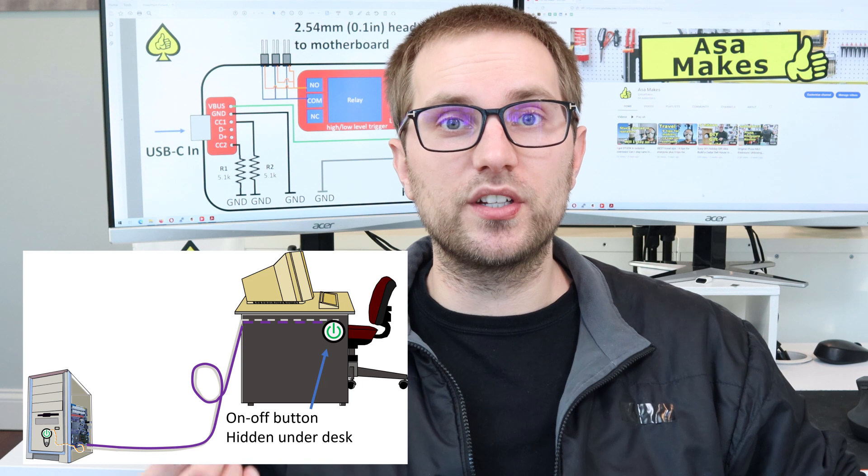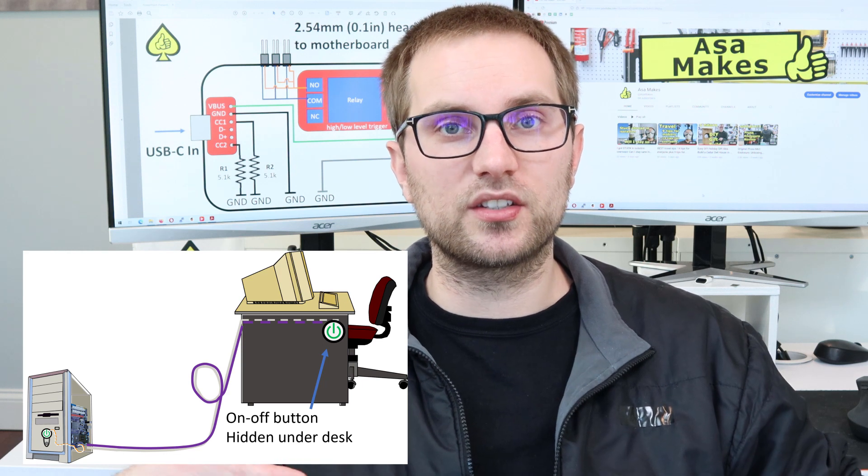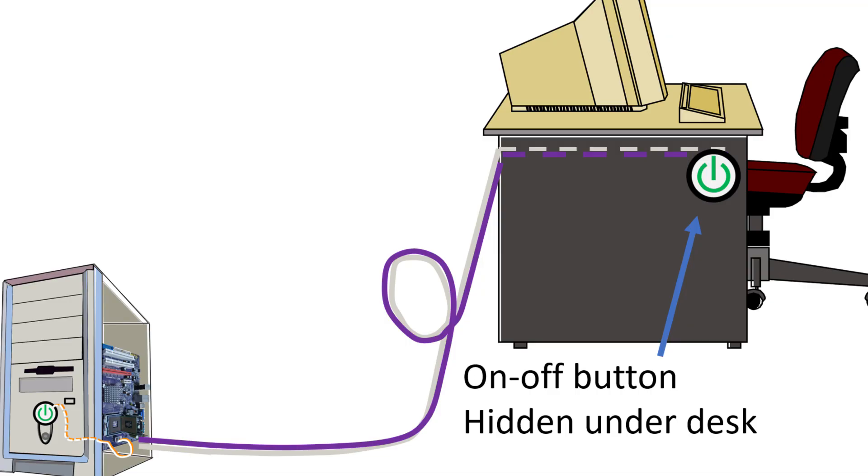What I'd really like is a discrete switch hidden underneath my desk so I can turn my computer on and off from a distance without having to reach all the way into my desk to push the button on the computer case itself.